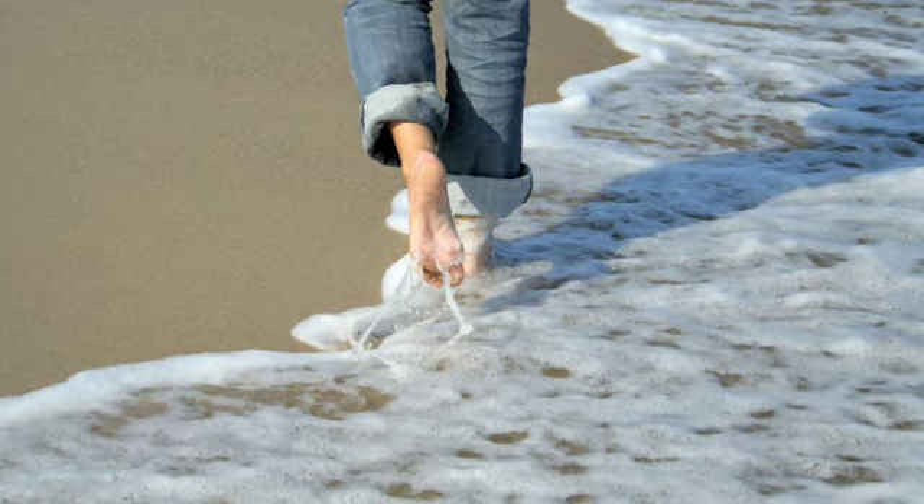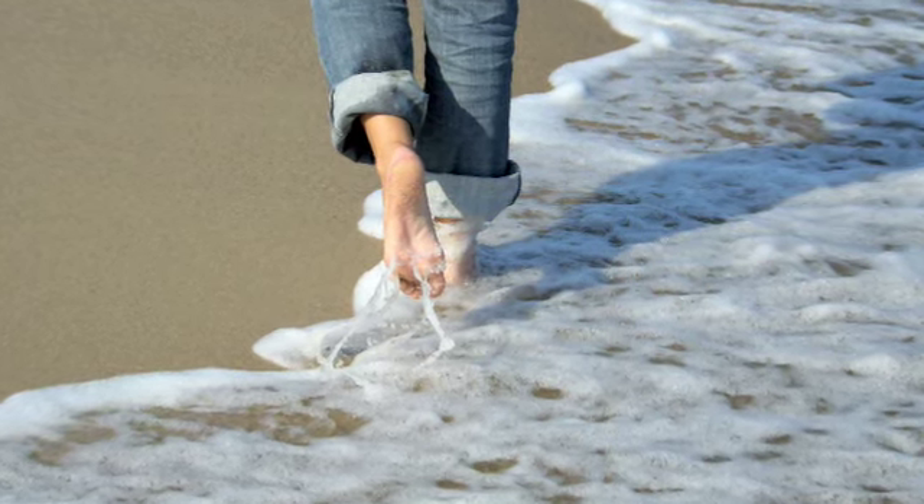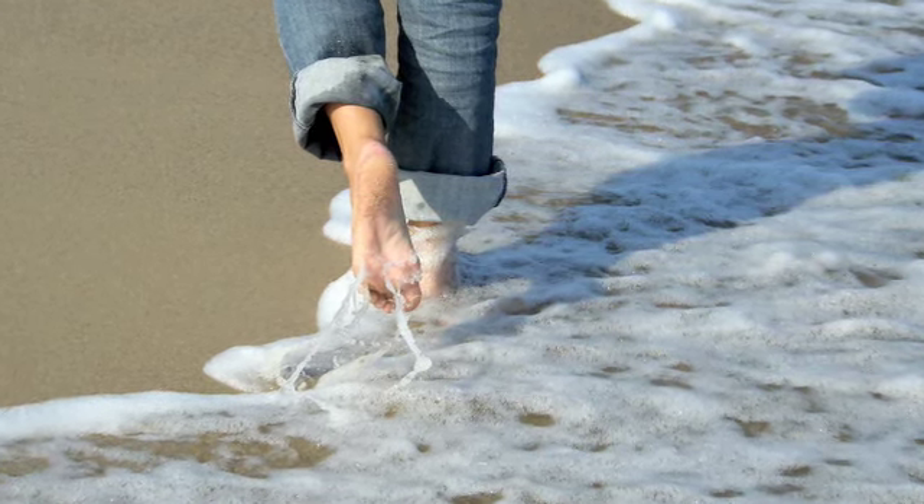Although people will often think that this is either gout or a bunion, many times it's actually arthritis in the big toe joint that's keeping them from walking on the beach, running, or other activities that they might otherwise enjoy.